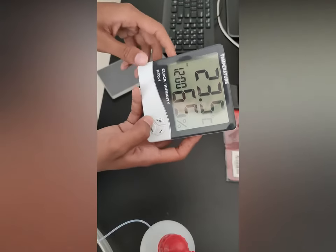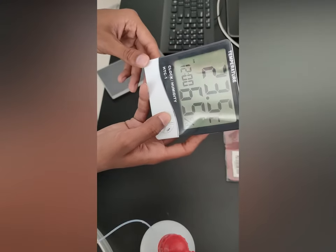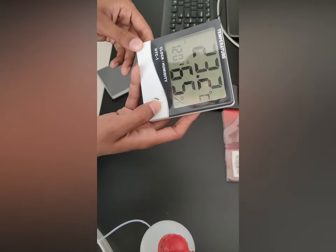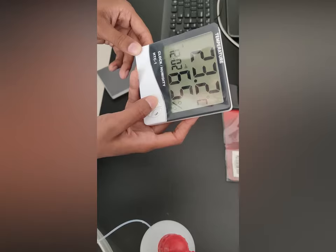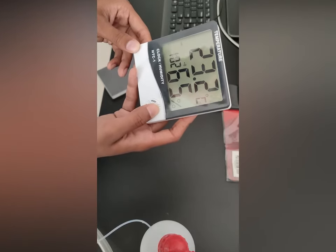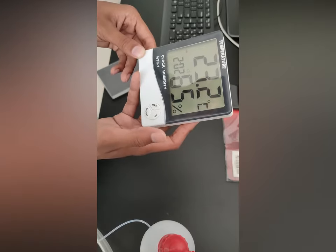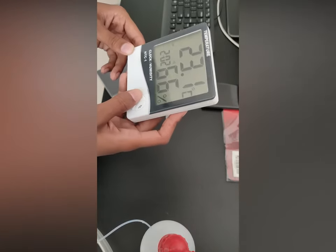But there is no alarm now. If you want to set it, press it and hold it for a few seconds. And it is changing. Then you can click mode and you will see it.